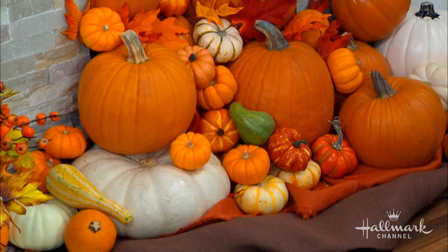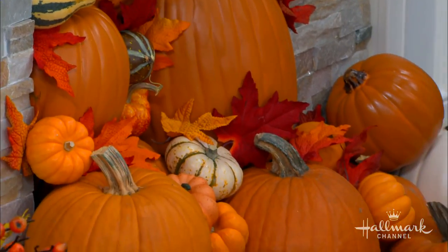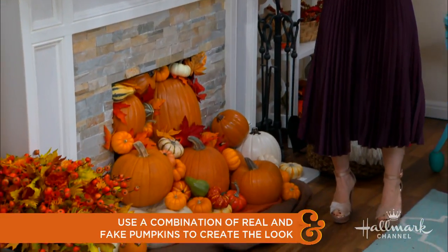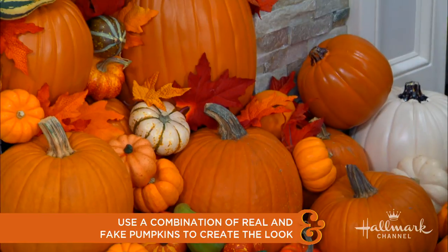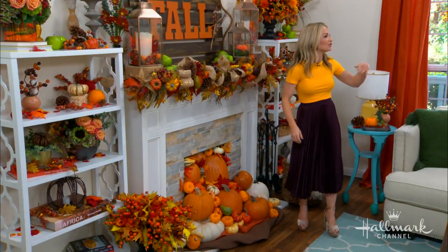I wanted the pumpkins to cascade. Of course we have a non-working fireplace in this house, so obviously do this only if your fireplace allows — safety first, depending on whatever fireplace you have. This is a mix of faux and real pumpkins. At the base you want your real pumpkins because they're really going to hold everything up. The little ones — some are real and some are fake — you're really just filling in the little spots here and there. It's sort of like a puzzle, like Tetris, and then you just put all the leaves in there.